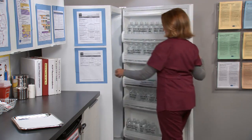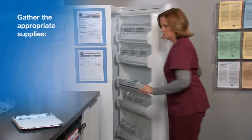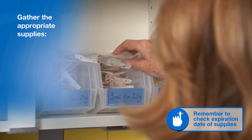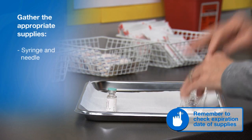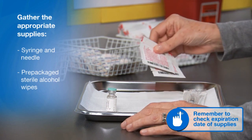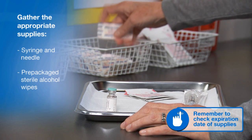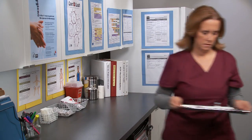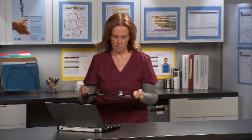Next, gather the appropriate supplies. This includes a syringe and needle, prepackaged sterile alcohol wipes, and bandages. Needles and syringes may be packaged together or separately.